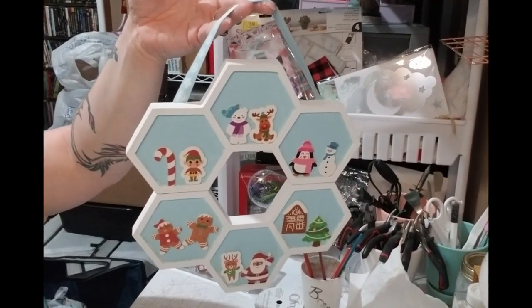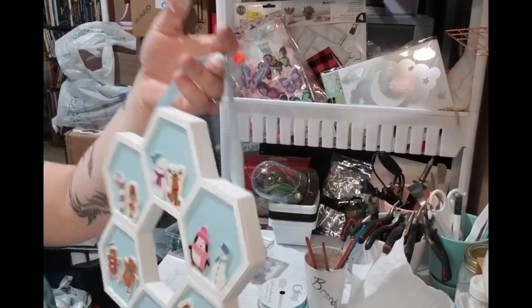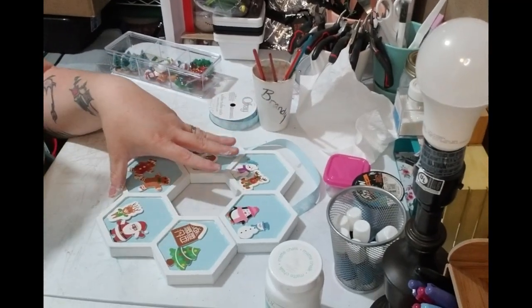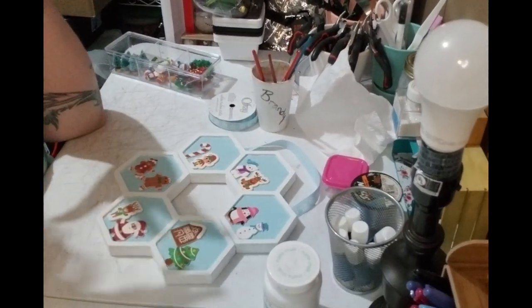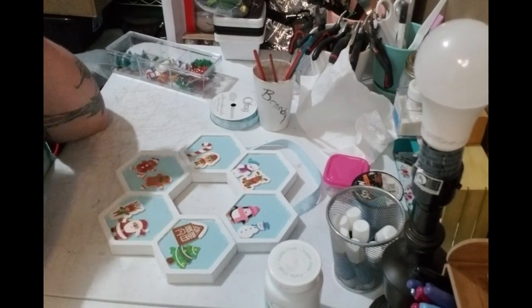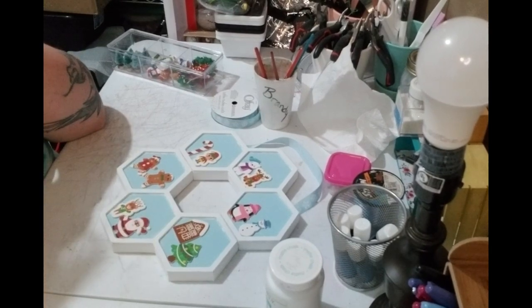I'm happy with it and I hope y'all like it too. Look at that — isn't that gorgeous? I think it looks great hanging in any home. I had fun making this project; I hope y'all enjoyed it too. If you did, please like, share, subscribe, and comment down below, because it helps my channel grow and lets me know y'all are interested in what I'm doing. I'll see y'all next time — bye!